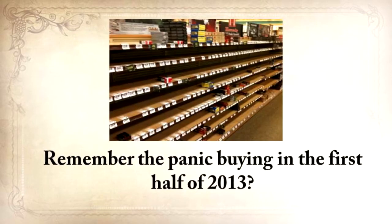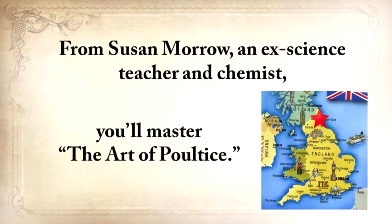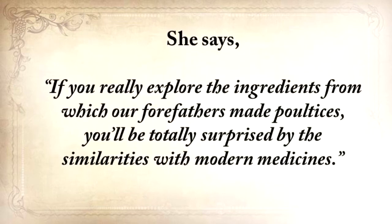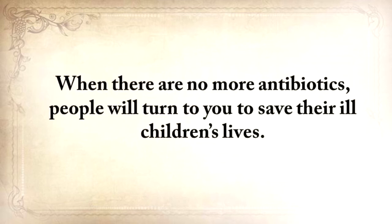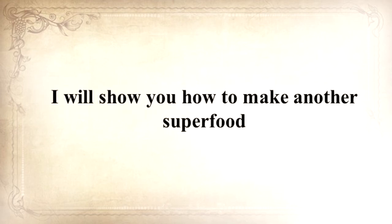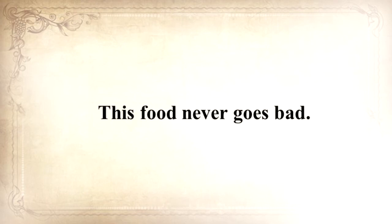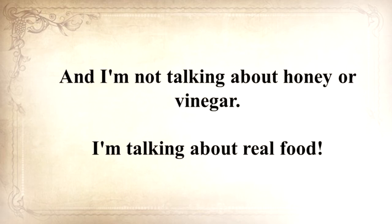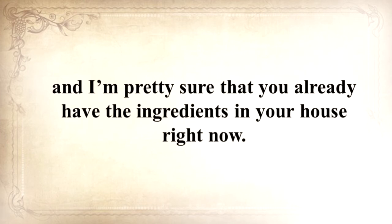Remember the panic buying in the first half of 2013? Well, that was nothing compared to what's going to precede the collapse. From Susan Morrow, an ex-science teacher and chemist, you'll master the art of poultice. She says if you really explore the ingredients from which our forefathers made poultices, you'll be totally surprised by the similarities with modern medicine. How would you feel in a crisis to be the only one from the group knowledgeable about this lost skill? When there are no more antibiotics, people will turn to you to save their children's lives. I'll also show you how to make another superfood that our troops were using in the Revolutionary War, which even George Washington ate on several occasions. This food never goes bad, and the awesome part is that you can make it in just 10 minutes, and you probably already have the ingredients in your house right now.